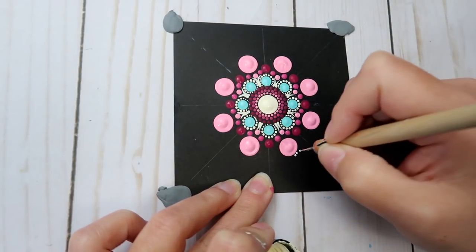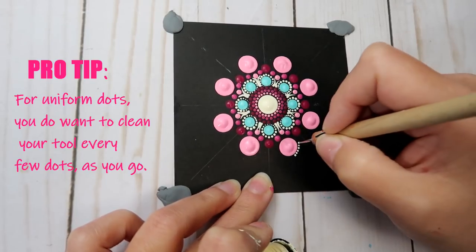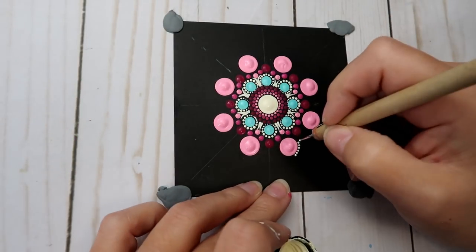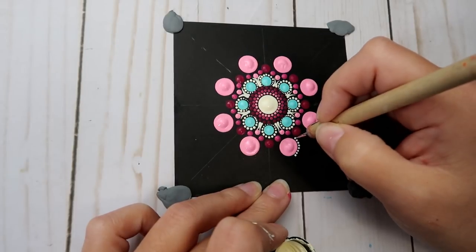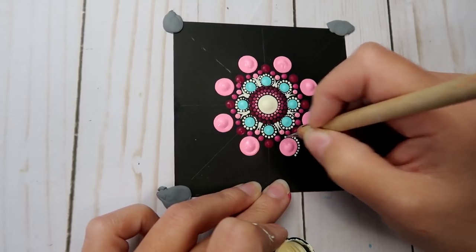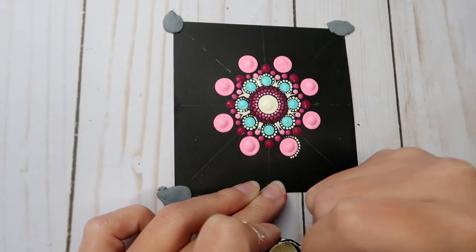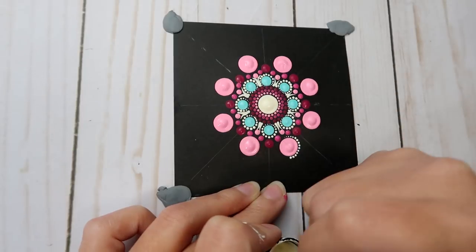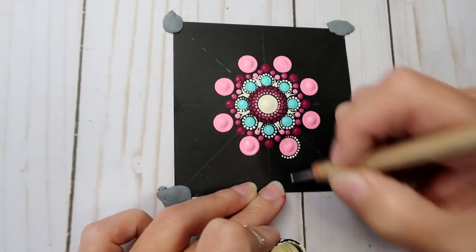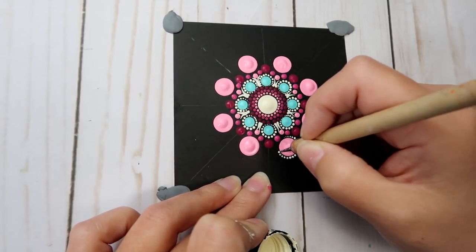Going back with the size 1 nail stylus and Vanilla Shake paint, redip your tool and dot for the top half of the pink dot, tapering down right at the bottom base. Size one — dip it, dot it right in the center outer edge, dip it, dot it all the way down to the base, so it has that same bridge effect as before. Do that to each of the eight larger pink dots.